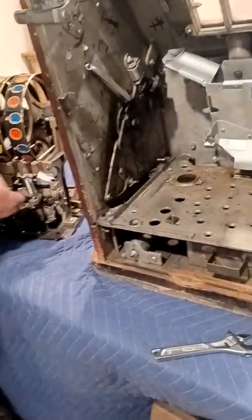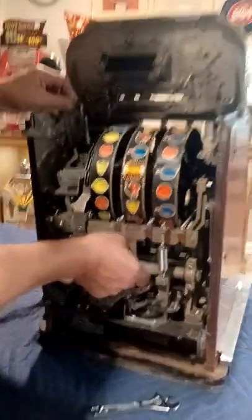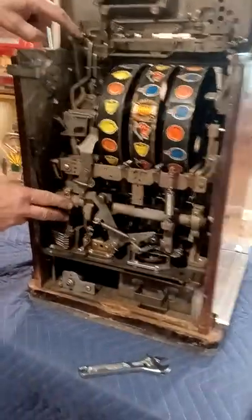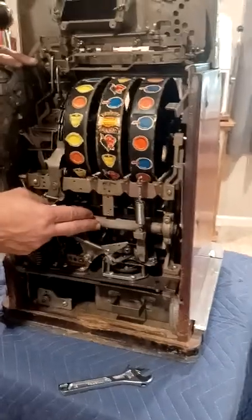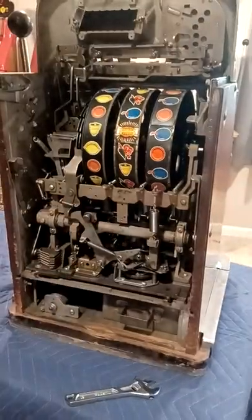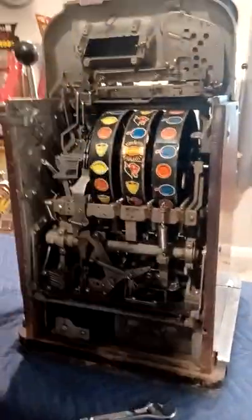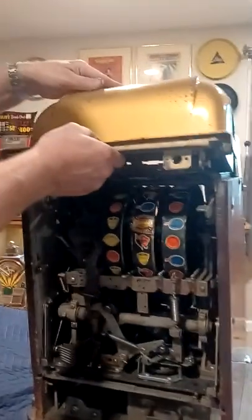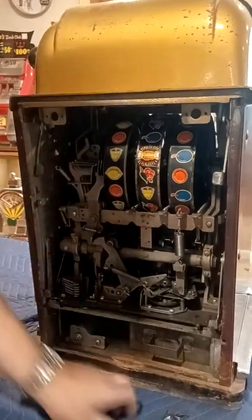Once the new club handle is in, grab your mechanism and slide it in by the middle. The number one thing to make sure when sliding it in is that the little hook up here goes on top of the advance bar for your escalator. Then put these tabs down on both sides. Grab the bonnet, hold it in the center, put it up, and make sure the two tabs go down. Then grab your back door and close it up.